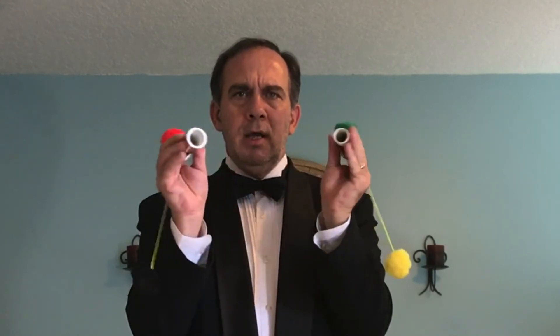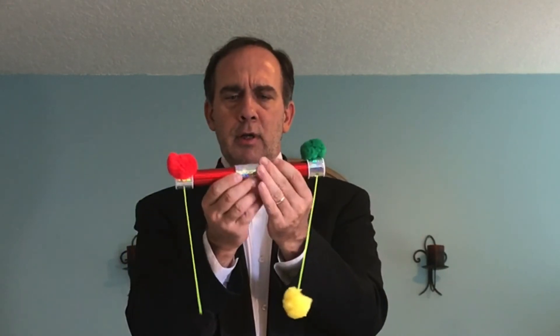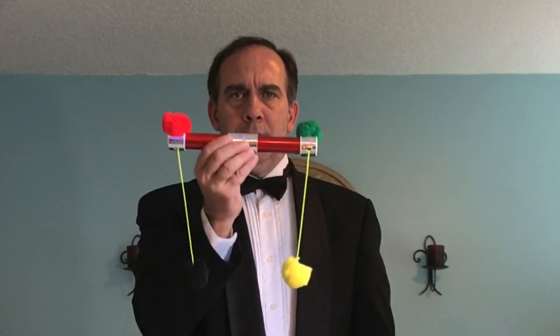But you know what? If I look inside, there's no strings going through one end of the tube to the other. Very peculiar piece of equipment here.